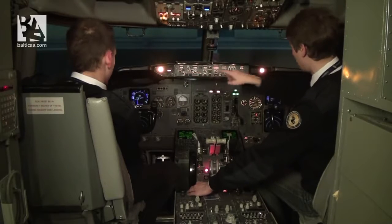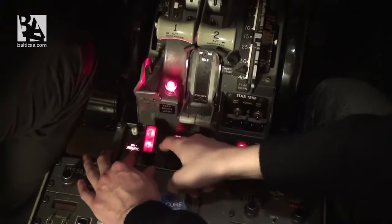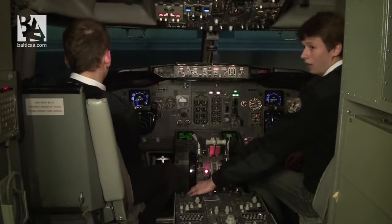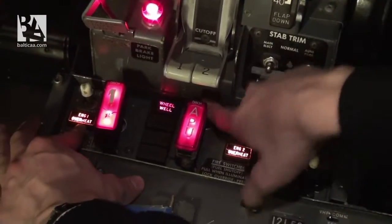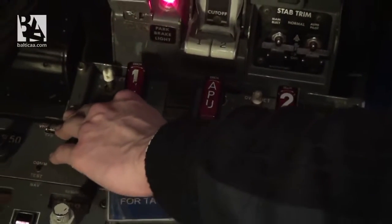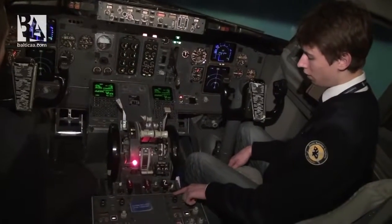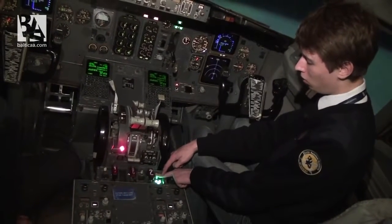We check for the lights. We have fire warning lights, master cautions, overheat detection — three lights for engines and APU, wheel well fire, and engine one and two overheat. I check the test again to verify the bell cutout switch works. If we didn't have AC power on, we wouldn't have the wheel well fire light. Last thing is to check fire extinguisher circuits one and two — three lights each for both engines and APU.